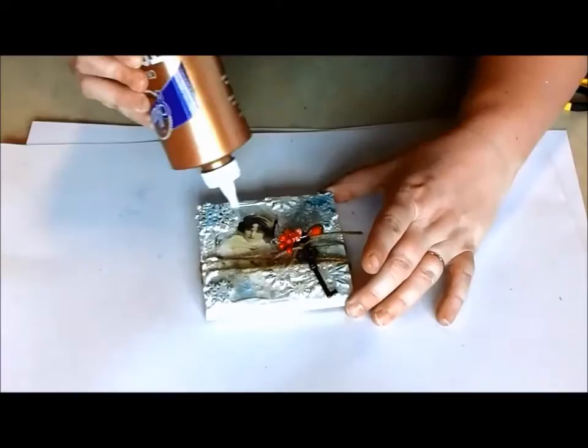Finally, I apply some glue to the edges and add some clear glitter for a frosty finish.